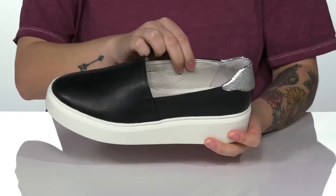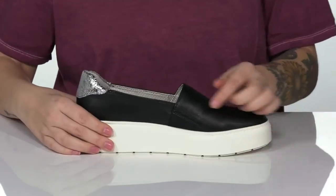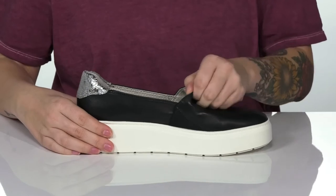These have a man-made inner lining with a cushioned footbed for comfort. On one side of the shoe, there is a stretch panel that will stretch with every single step.